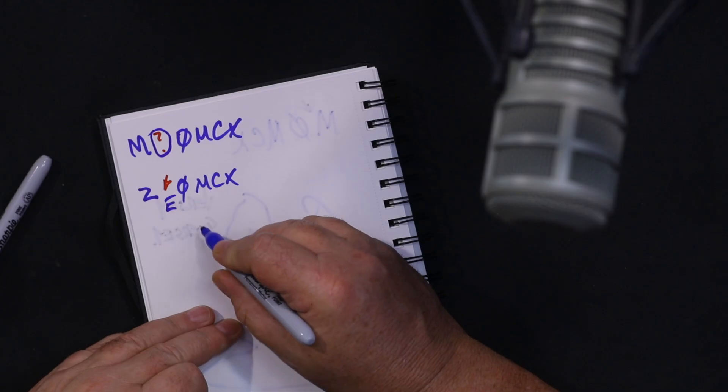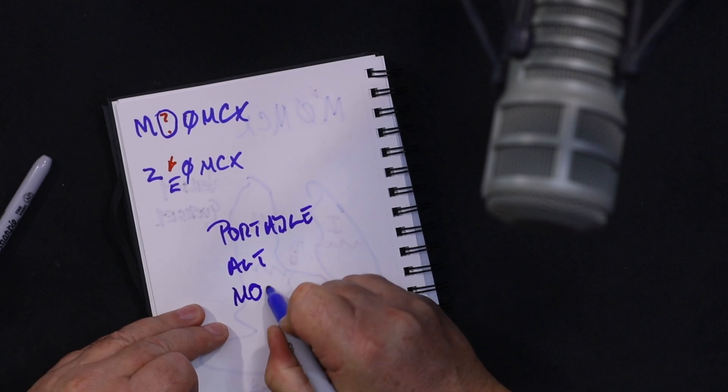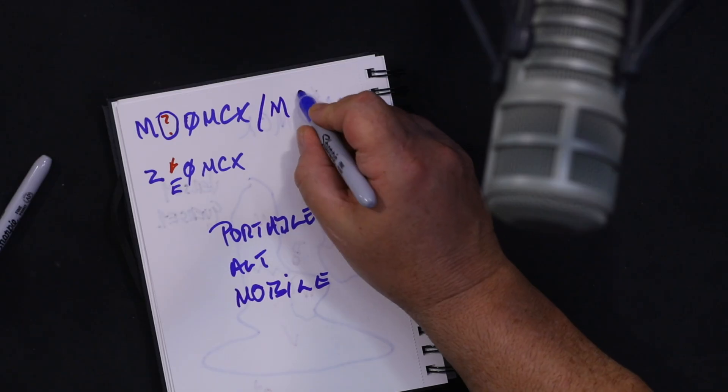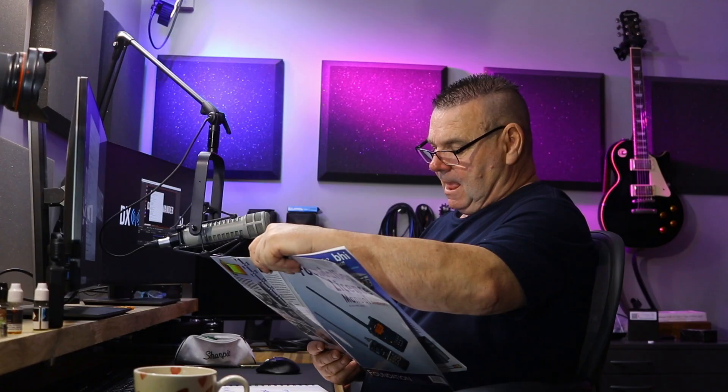There are also a couple of optional things which may be tested: we're allowed to go portable, alternative, and mobile. How you say it on the air is: Mike Whiskey 0 Mike Charlie X-ray slash mobile. Portable is slash P and alternative is slash A. These are completely optional - you don't have to say them. Because it's optional it's probably not in the exam.